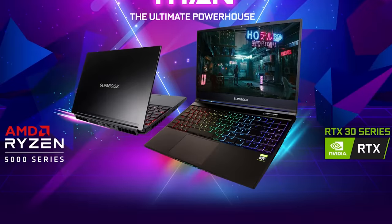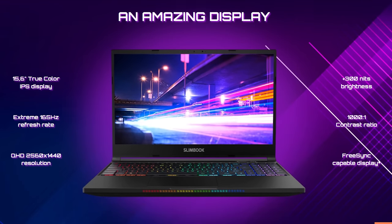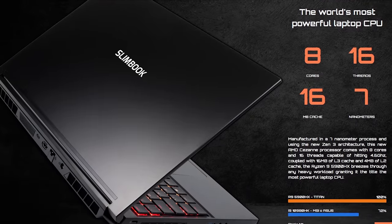I want to say thank you to Slimbook for sending me this device. This is a really cool machine. I'm very excited to get my hands on it and take a moment to put it through its paces. So here's our review of the Slimbook Titan. I say 'our' review because my friend and employee Ethan helped me with this review, so thanks to Ethan.